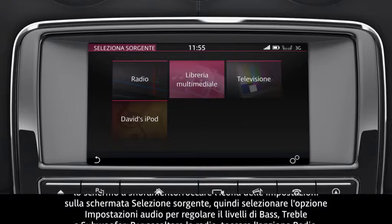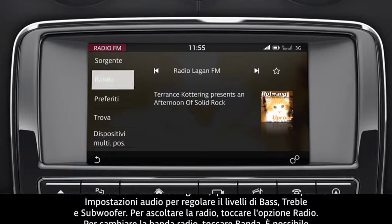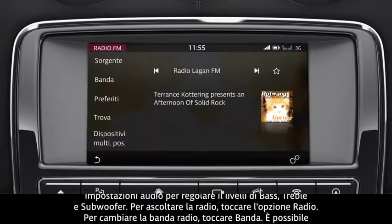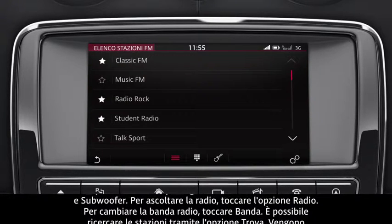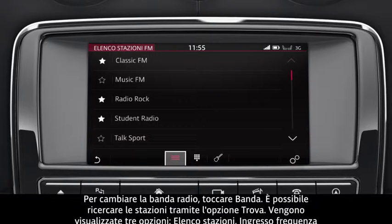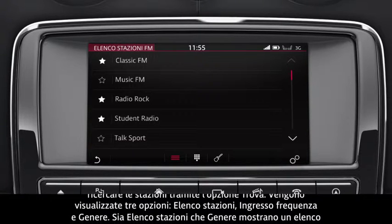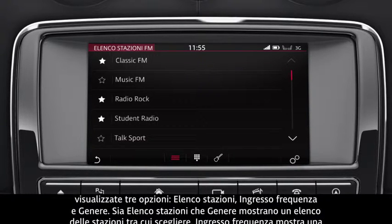To listen to the radio, touch the Radio option. To change the radio band, touch Band. You can search for stations via the Find option. Three options are displayed: Station List, Frequency Input, and Genre. Both Station List and Genre display a list of stations to choose from.